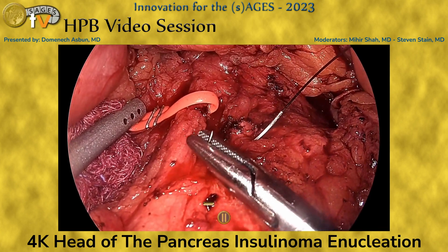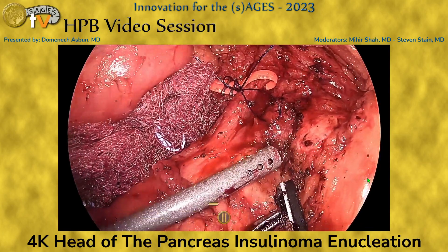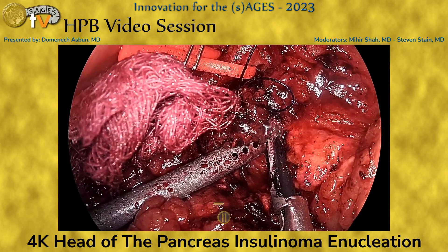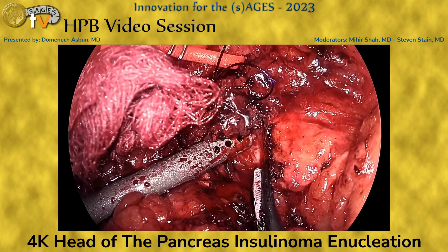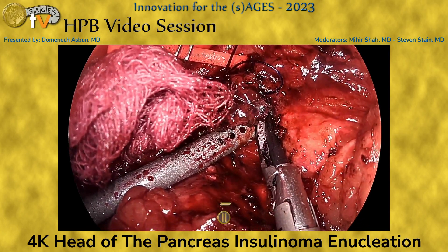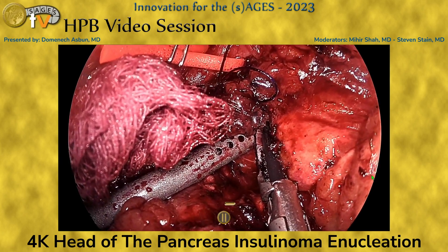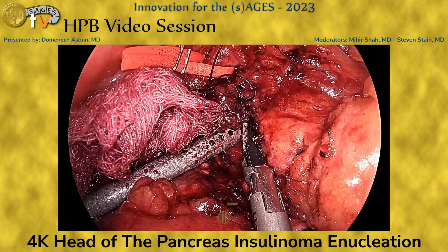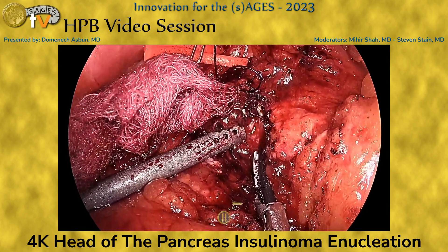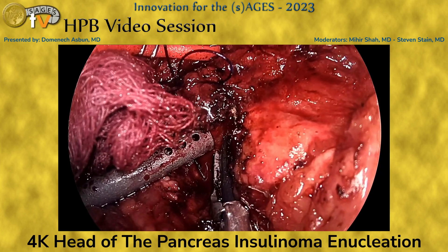We use a retraction stitch overlying the mass to help manipulate it as we begin the resection. We go back and forth with the ultrasound as necessary to confirm the dissection plane, and use the harmonic scalpel to do the majority of the dissection. Early on, we avoid the temptation of being overly meticulous with hemostasis — this is a hypervascular lesion, so we allow a little bleeding rather than obscure the dissection plane, with maybe a little direct pressure as needed.